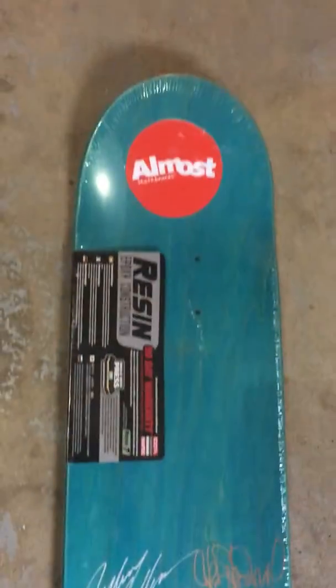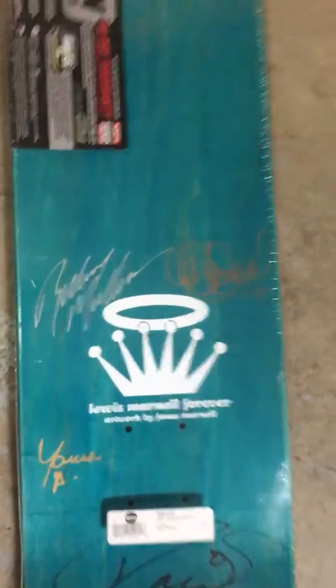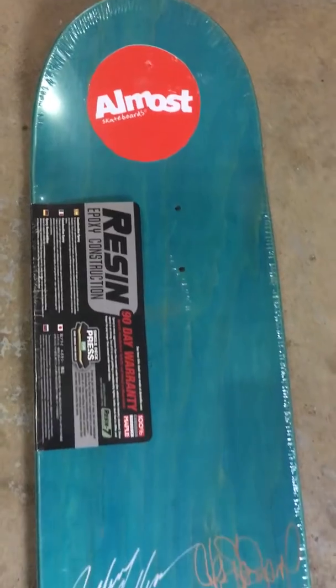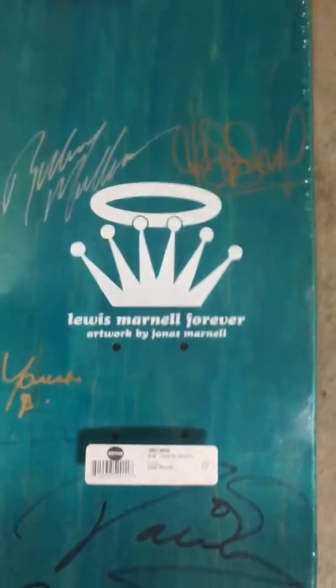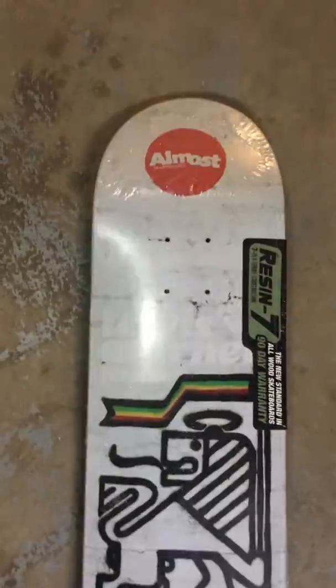This is an 8.0 deck that you're gonna get from Barrett's with the tribute deck for Louis Marnell, artwork by Jonas Marnell. Cool board by the Almost team — great tribute, just wanted to give you guys a look at it.